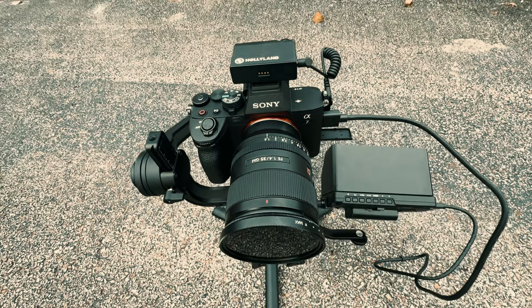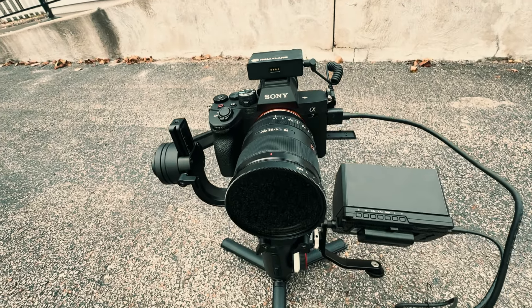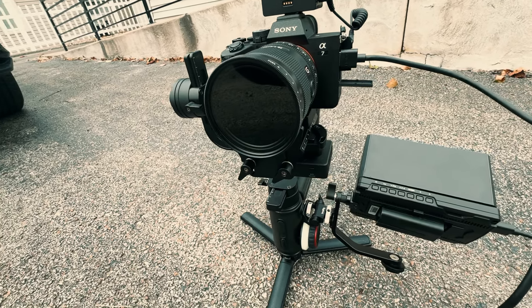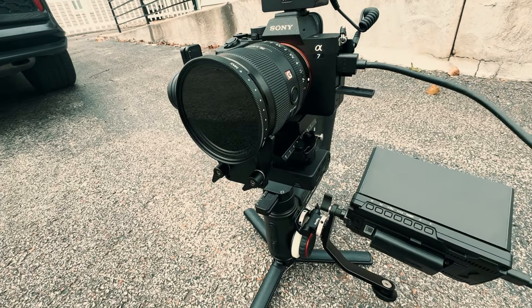I had one of these years ago when they just came out — I think I bought it for something like $900. And as you can see from the footage, I even did a wedding where I brought this with my Sony A7 IV and a 35mm 1.4 GM on it, and I got some beautiful smooth images.